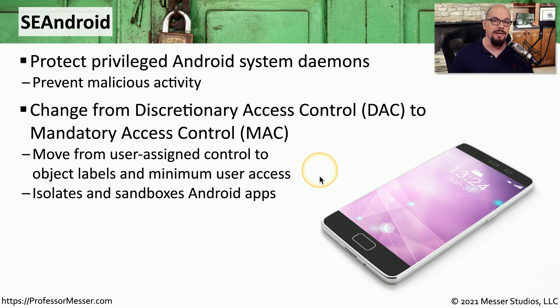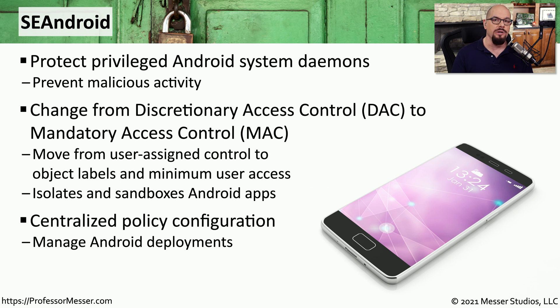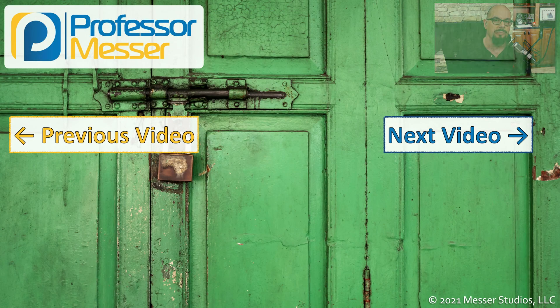SE Android also creates sandboxes between the applications running in the operating system so that it can isolate data from one application from data that is created and stored by a different application. And SE Android provides a centralized area for policy configurations so that all of the security features can be administered from one central point.